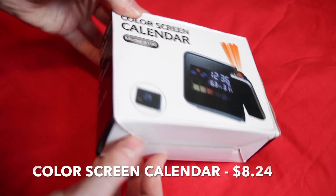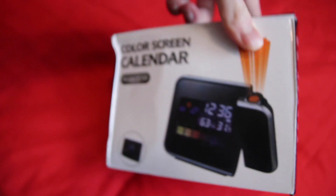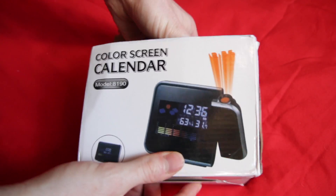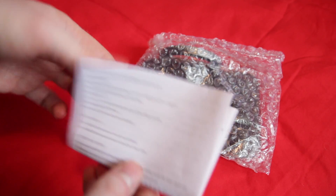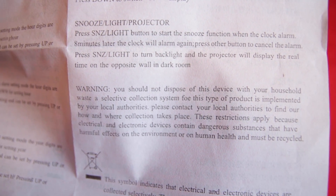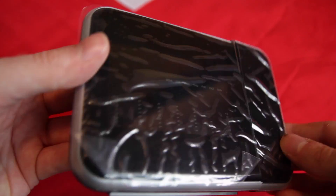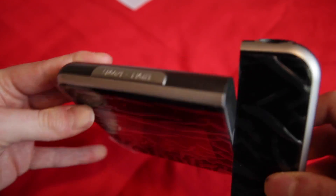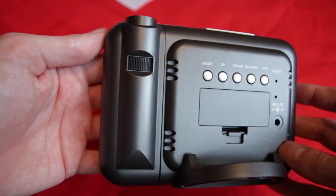Item number three is a colour screen calendar which costs $8.24. This is a sort of temperature sensor calendar and you'll see why in a minute. Let's open the box and see what you get inside. You get some instructions, and if we take it out of the plastic bubble wrap you can see it's got a plastic covering on the front, a swivelling bit the use of which will become apparent later, and a button on the top and some buttons on the back.